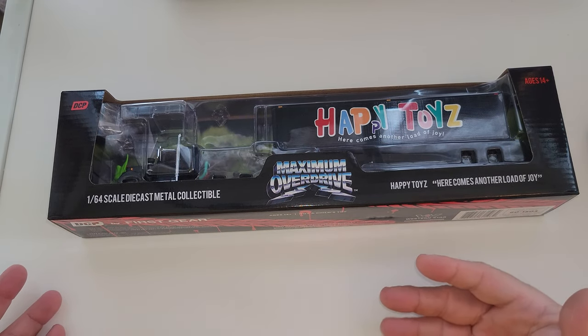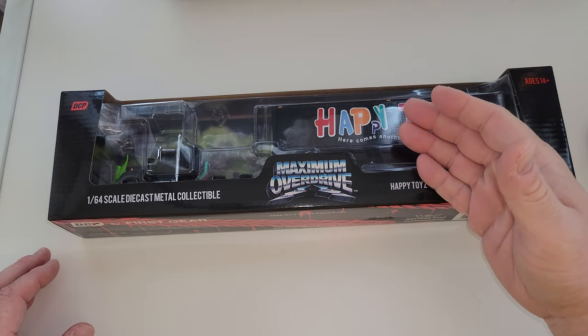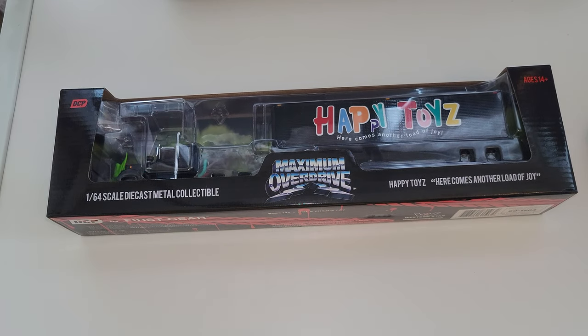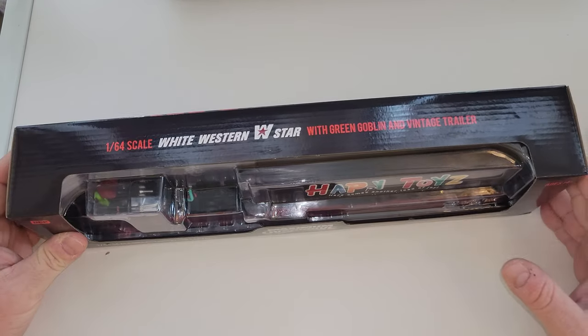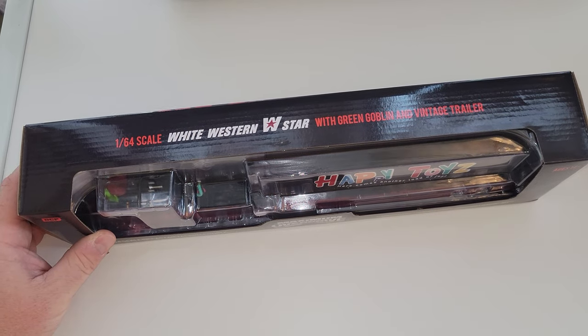But for those of you who are just into collecting, and you know the movie, and you're into collecting movies and TV show toys like me, my friend John, and my old friend Paul — Paul, if you're watching, they're here. So these were put on pre-order. I was just about ready to order. Paul reached out to me and said, 'Yo, are you getting this?' I said yep, I'm pre-ordered up. He said, here's my money, take my money. They're here! Let's check this out. The White Western W-Star with Green Goblin and Vintage Trailer.